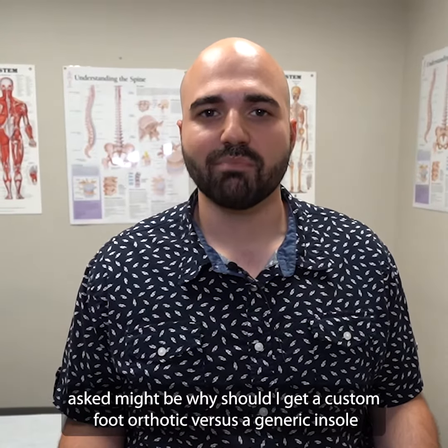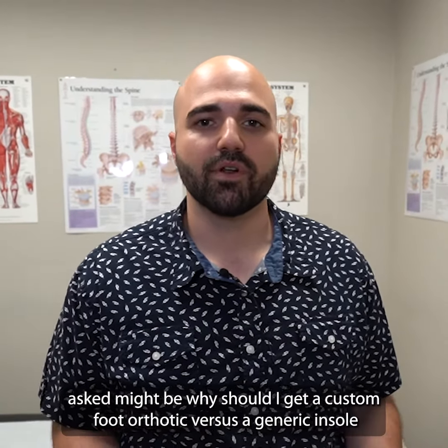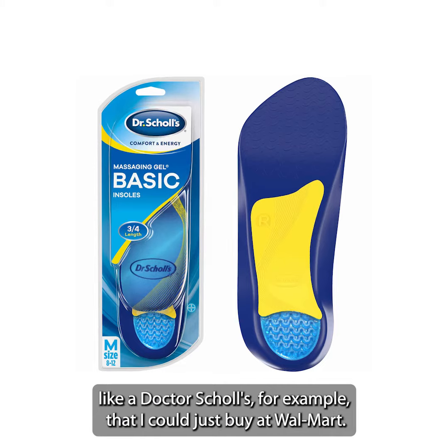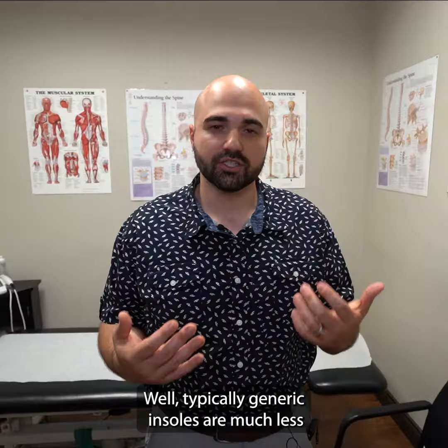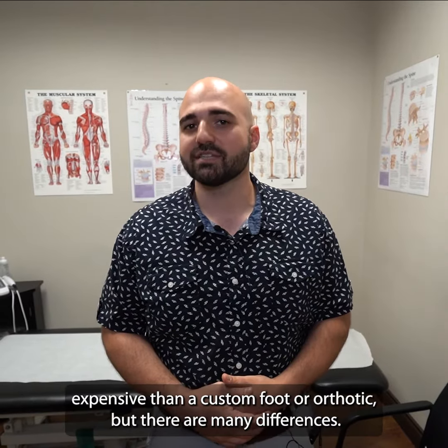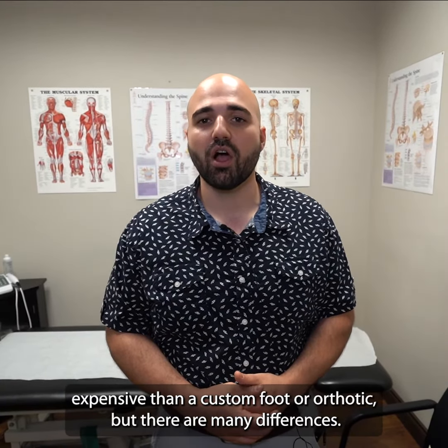Some questions I might get asked: why should I get a custom foot orthotic versus a generic insole like a Dr. Scholl's, for example, that I can just buy at Walmart?